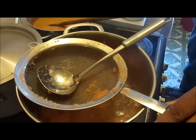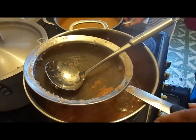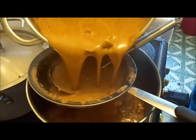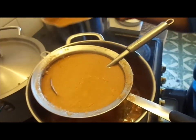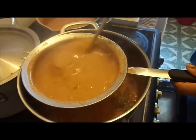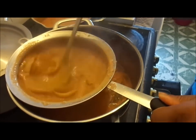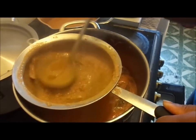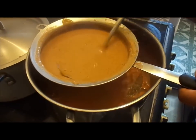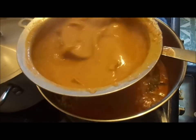Then I'll strain my peanut butter soup base onto my steamed meat. Pass the soup base through the strainer and use your ladle to press it through. Even though the peanut butter says it's smooth, sometimes you can still see bits and pieces of peanuts in the batter, so it's always good to pass it through a strainer like this.